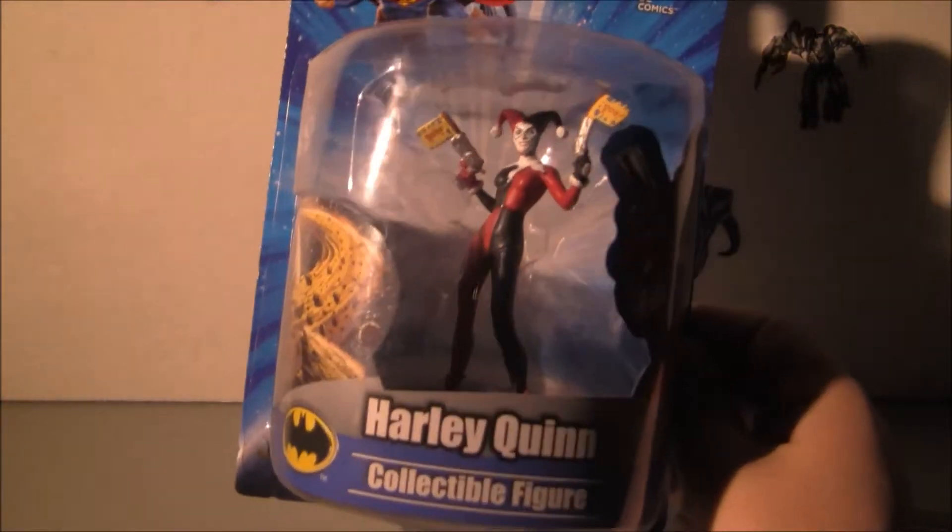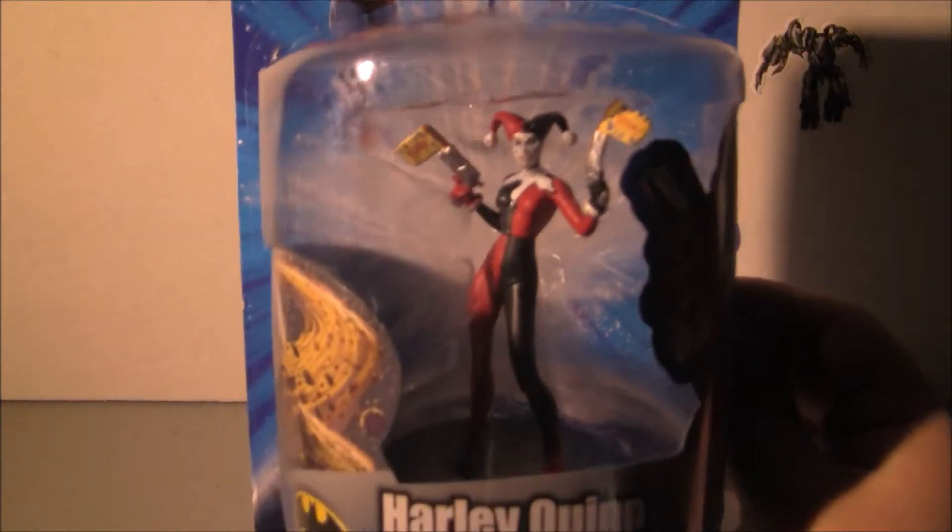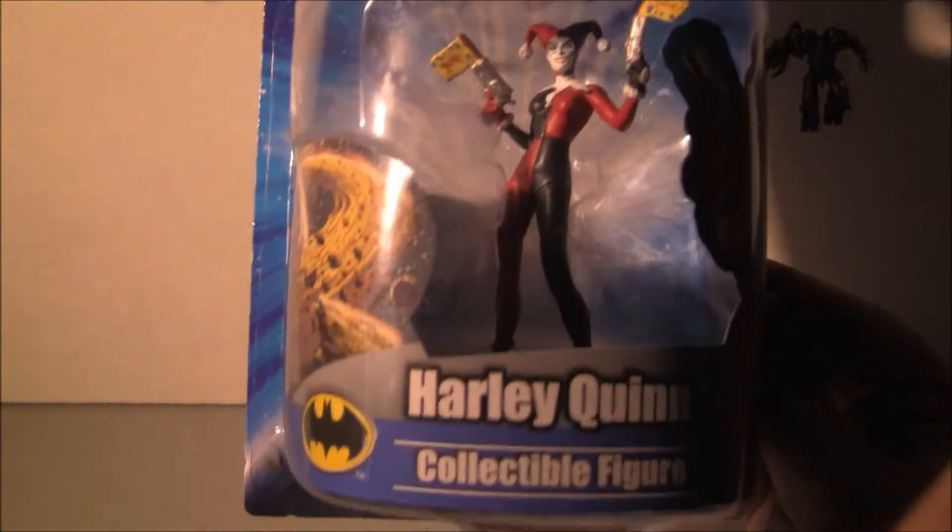Hello everybody. I'm going to take a look at something that came out this week. I saw it at the comic book store — a little 4-inch PVC collectible figure. This one's Harley Quinn.